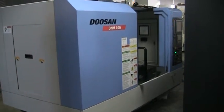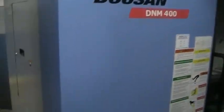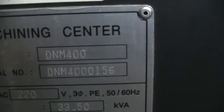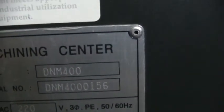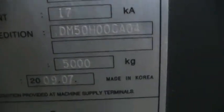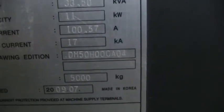This is a videotape presentation of the 2009 Doosan DNM 400 CNC Vertical Machining Center. First thing I'm going to do is just take you back to the serial plate. Serial number on this machine is DNM4000156, manufactured the 20th of 09/07.